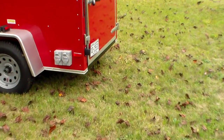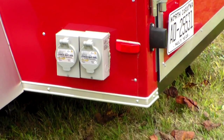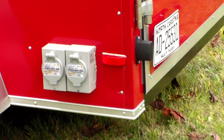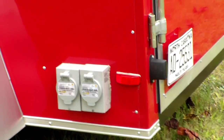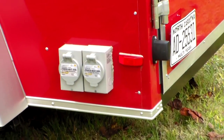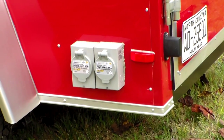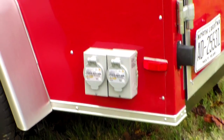Down here on the lower rear corner of the driver's side are the 250 amp weatherproof outlets — twist-lock outlets — to provide all the power that the 21 kW will produce out of these 250 amp outlets.